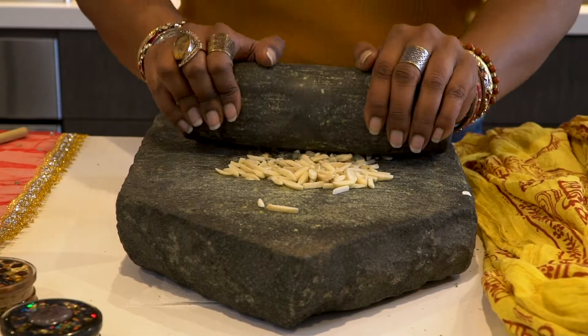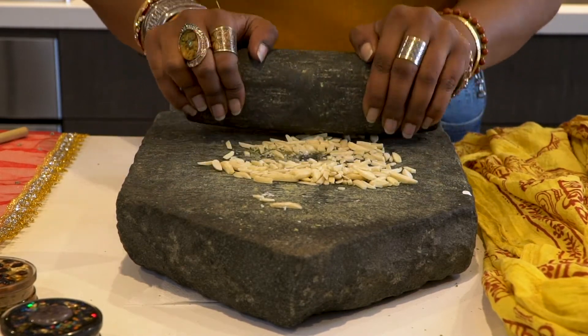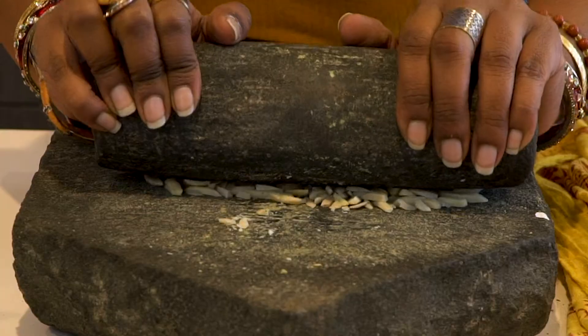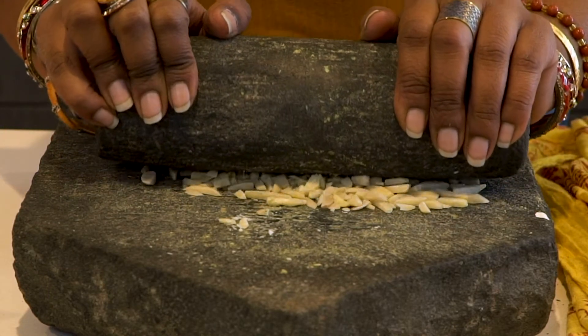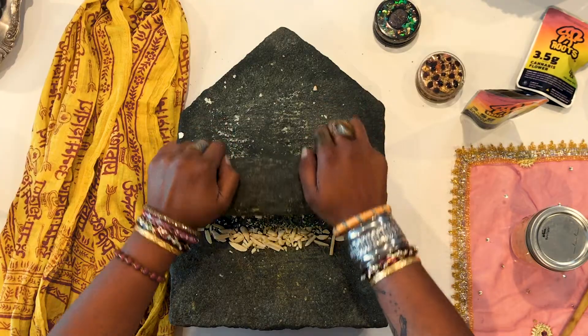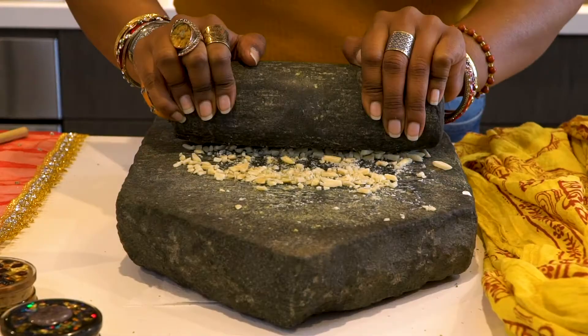Next we're going to grind the almonds. I'm doing this old school with something we call a Sil Lora — it's a stone tablet and rolling pin. But I highly recommend using a blender, because almond flour is really just ground almonds.